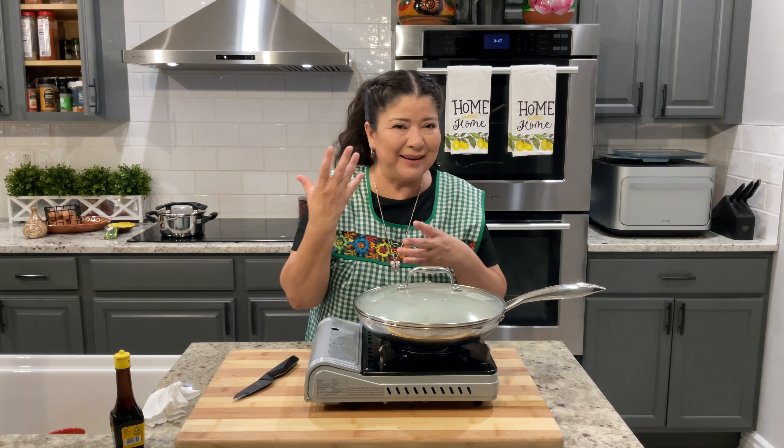Queso fresco — I'm just going to dabble, just a little bit. I don't want to get beans on the spoon. Con puro quesito en crema — and then I'll have one with beans.